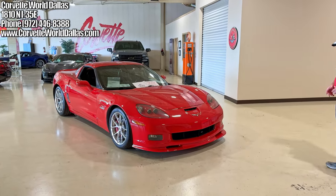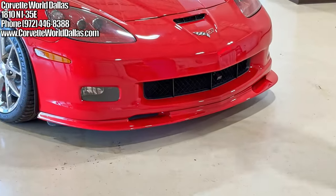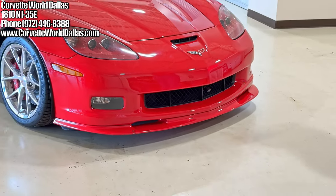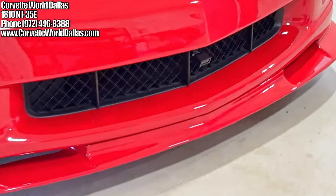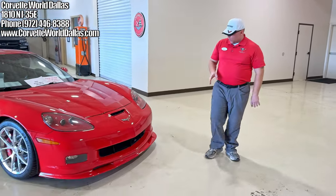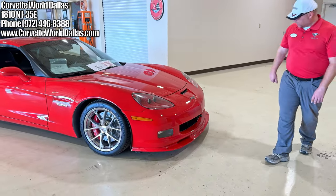A couple things off the bat. The previous owner — this is a one owner car — had installed the ZR1 style front splitter and had it painted body color. You may also notice this sensor here. A lot of people have done that to the old C6s so that when they're approaching curbs it'll beep — essentially a proximity sensor for parking. That's a nice plus, especially when you see how low the C6 Z06s sit.